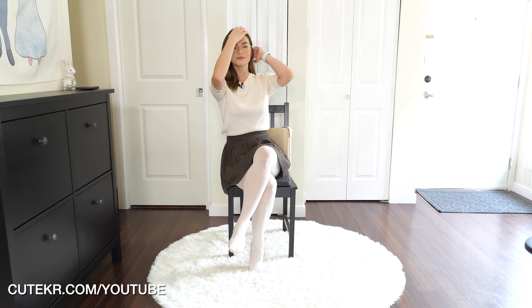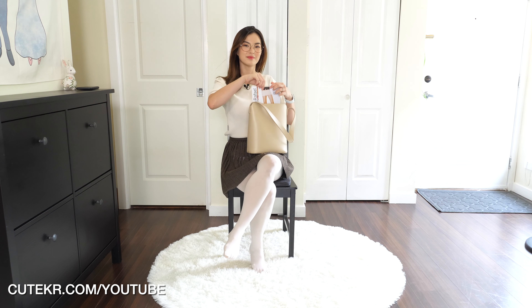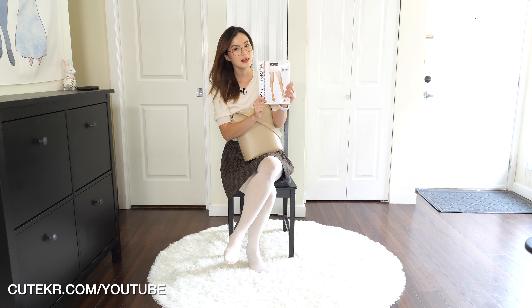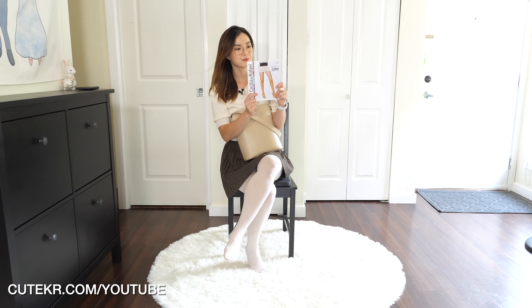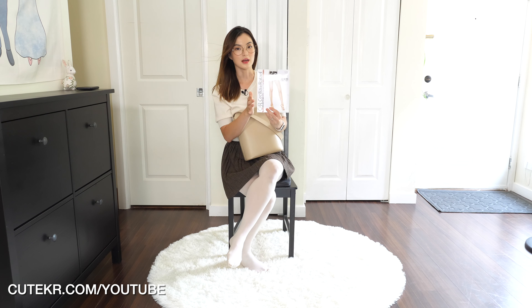Hello everyone, welcome back to my channel! Today we're going to do another review of CDR. I got this in my bag — let's see. CDR Savella 15 Daniel Chocolate. It's a brown color, and we haven't done the CDR Savella in a while, so let's check it out.